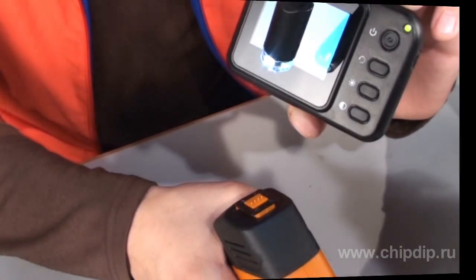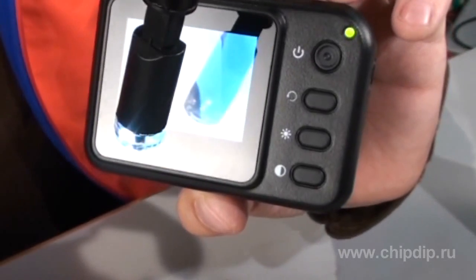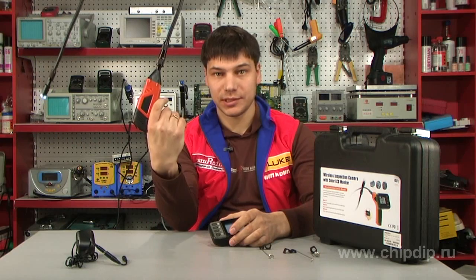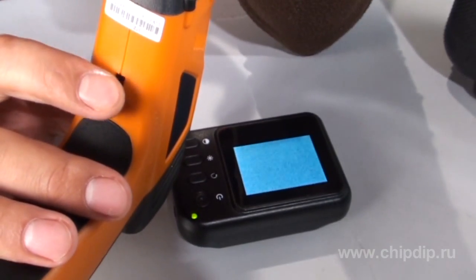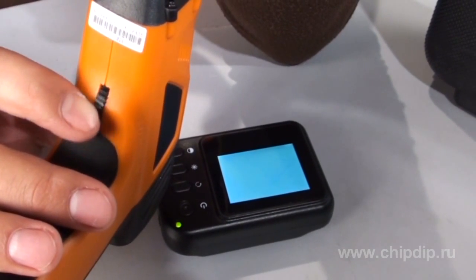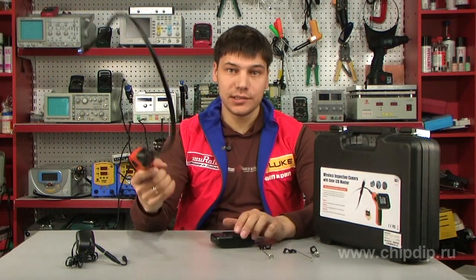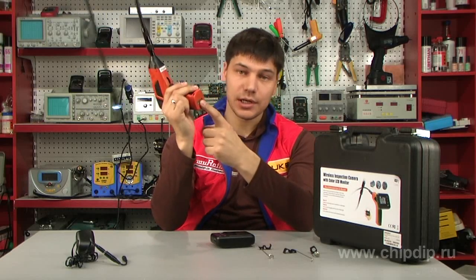The control buttons are to the right of the display. The handle is ergonomic, made in the form of a pistol. The on-off button is at the bottom and is also used to adjust the backlight. There is a compartment for four AA type batteries at the bottom.